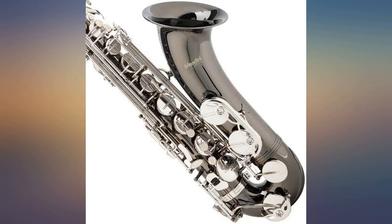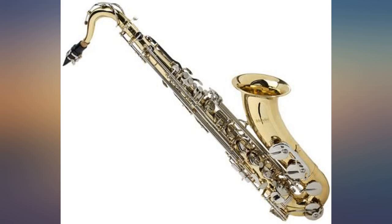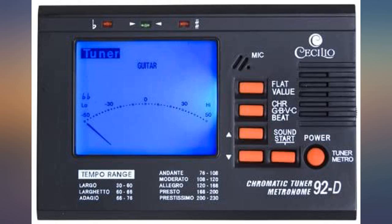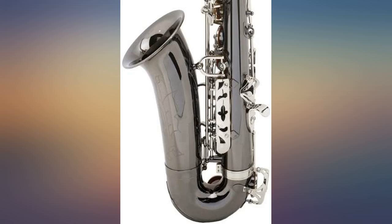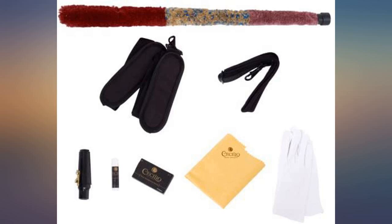If you want a new sax without the crazy cost of a super high quality one, then this is your model. Bought one for my daughter in 7th grade and she is still using it today. Expect to pay $10 every so often for a tweak here and there, but it will never come close to the cost of a big name brand.